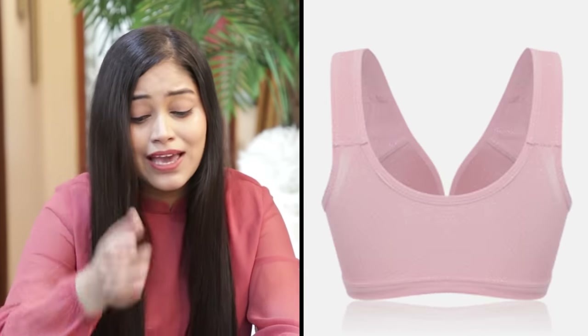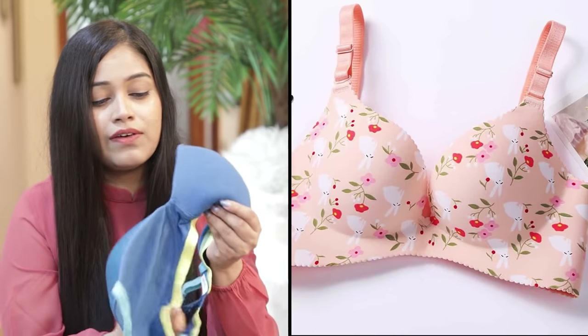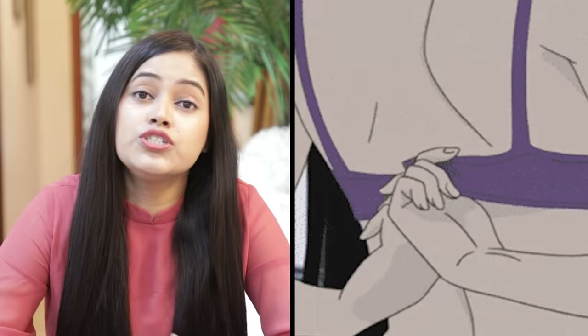I recommend that when you are going to school or college and wearing a dress where you need coverage, you wear a full-coverage bra. You can wear T-shirts and padded bras. This type of padded bra has no underwire inside, but it is padded and gives very good full coverage. If you opt for this type of bra, it will be very comfortable for daily wear.